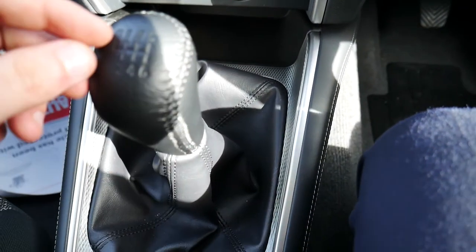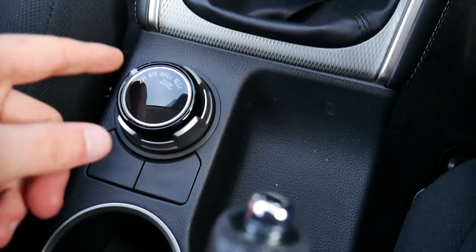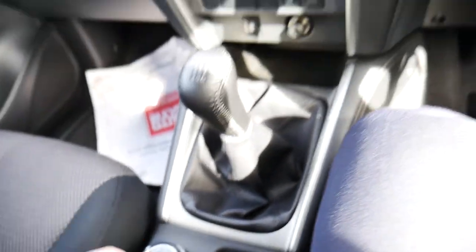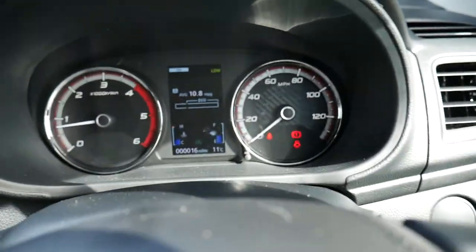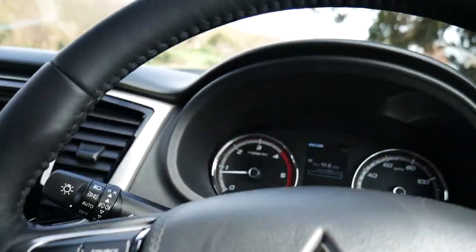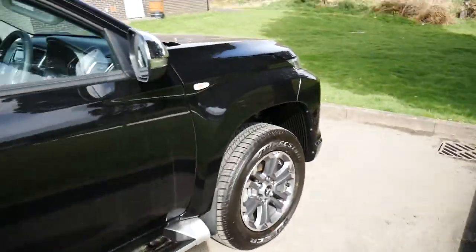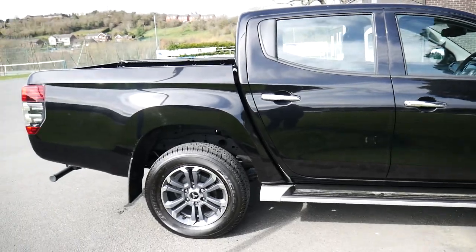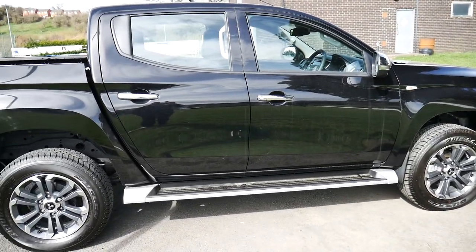It is a manual with a six-speed gearbox, and as it's a Trojan you do still have the Super Select easy-to-use four-wheel drive controls there in the middle. As it's a pre-registered one, it's done 16 miles, so basically brand new. That's the 21-plated Series 6 Trojan in black. For more information please visit JT Hughes in Newtown. Thank you.